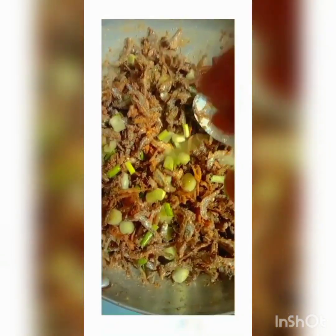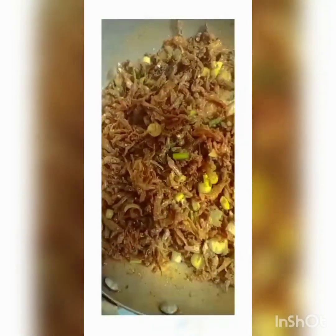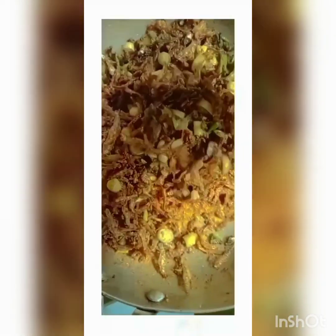This recipe — it claps, it claps! It's smelling so nice. After adding your onions, don't let them cook for long because we want the taste to be there, fresh. So we're going to leave it like this.